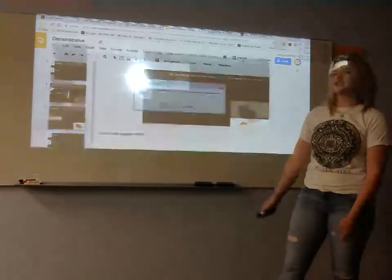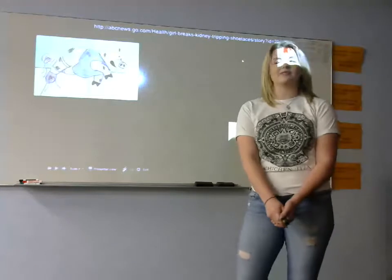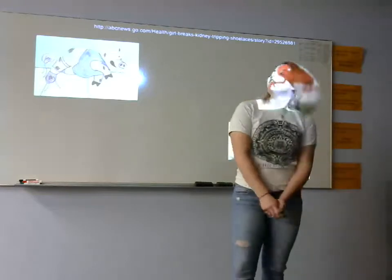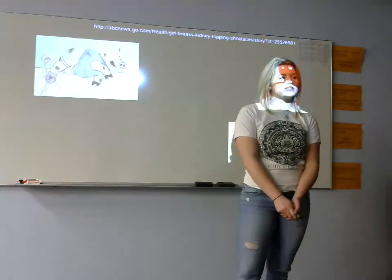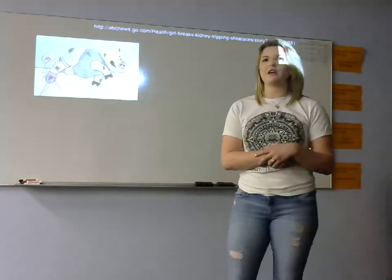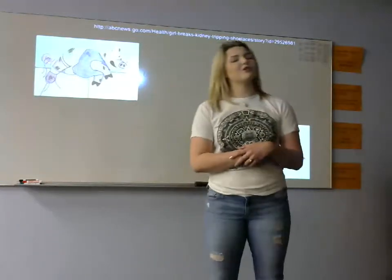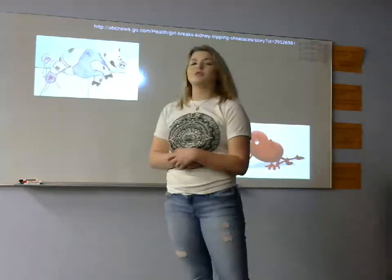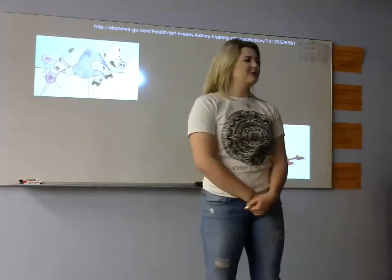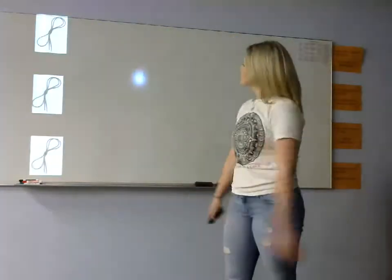I know all of you probably find this very intriguing, but you might be wondering: how does knowing how to tie my shoes benefit society? Well, I'll tell you. According to ABC News, Sophia, a seven-year-old girl, fell by tripping over a loose shoelace and broke her kidney. She hit her side on a curb, and one-third of her organ was damaged so badly it might not be repairable. If Sophia had known how to properly tie her shoes, she would have two full functioning kidneys.